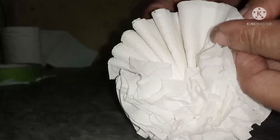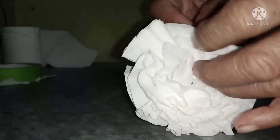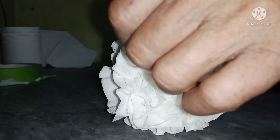Ito yung mga tinatawag nilang flower made of paper. Isa po ito sa mga made of paper — itong tissue na ito, tissue flower. Itong simple pero elegant. Gagawa po tayo ng bouquet.